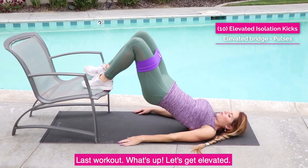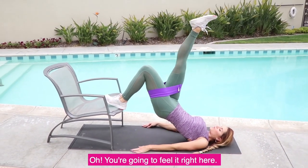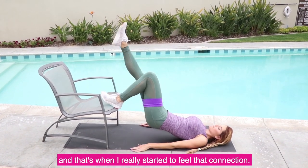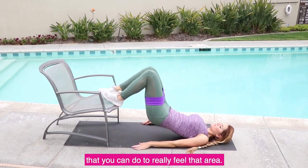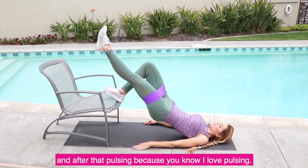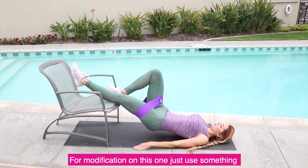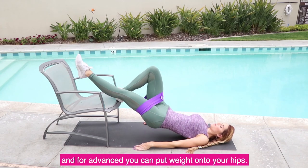Last workout — let's get elevated! This is one of my favorites to target that banana booty. Keep in mind, have that mind-body connection. I felt too close to the chair so you'll see me shift back a little bit — that's when I really started to feel that connection. Make any small changes you can to really feel that area. I'm doing 10 on each leg, then both legs, then pulsing. Your emphasis again is your heel — really drive the heel. For modification, use something lower to the ground or just the ground itself. For advanced, put weight onto your hips.